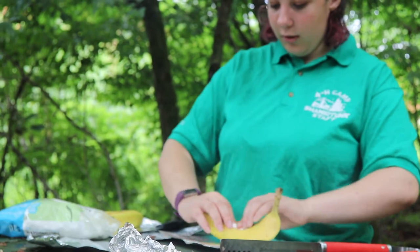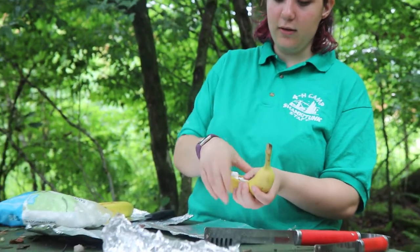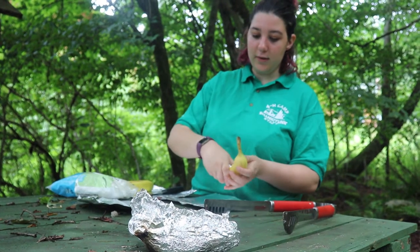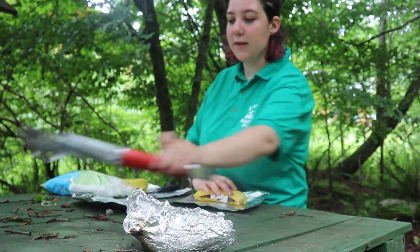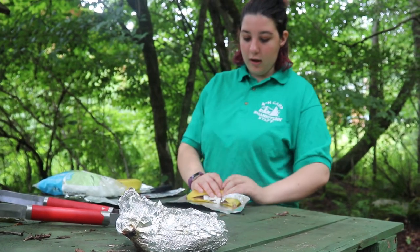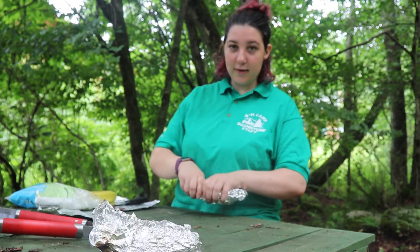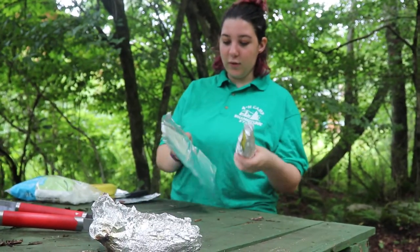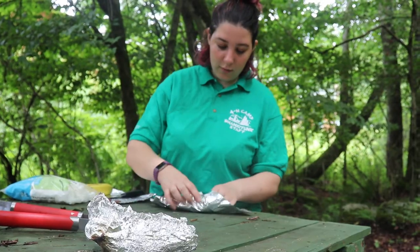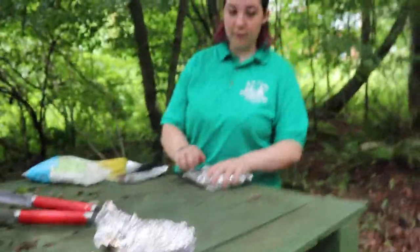After filling your banana, close it up as best you can and squeeze it a little bit. Set it on the tin foil and wrap it up as well as you can. The reason I said two pieces of tin foil is because you really can't cover it all with just one, so make sure you fully wrap the banana in tin foil.